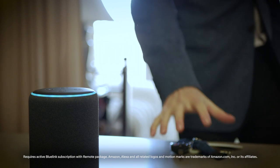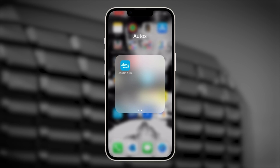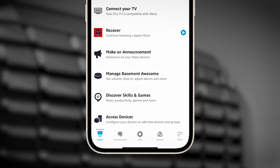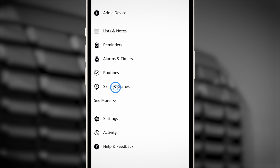To use it, you must first enable the Hyundai Bluelink skill. Open your Alexa app on your smartphone. Then select Discover Skills and Games, then select Skills and Games.